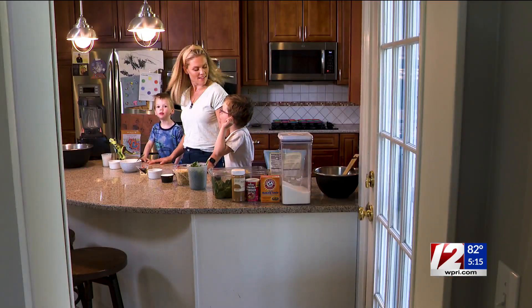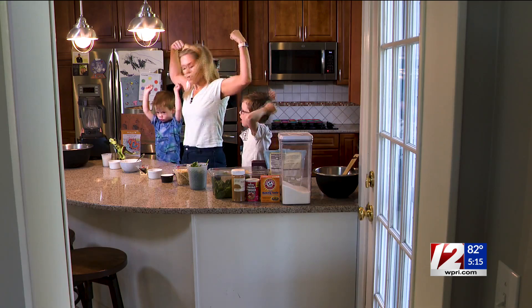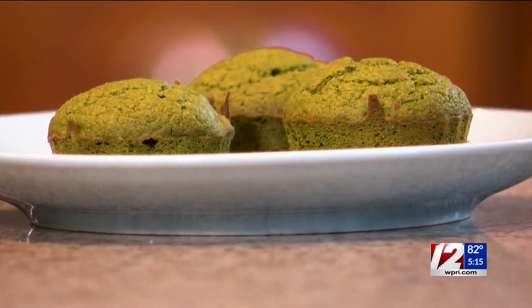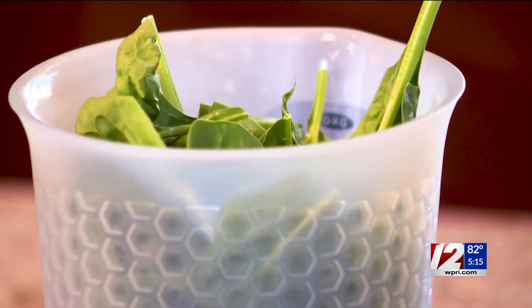Boys, what are we making today? Hulk muffins! We can do better than that — how about arms up in the air? Let me see your muscles. Hulk muffins! So boys, why do we call them Hulk muffins? Because they're green! And what makes them green? Spinach!